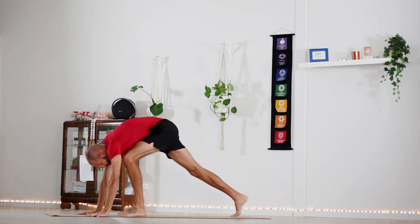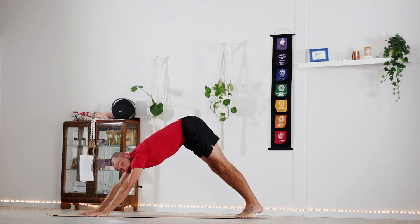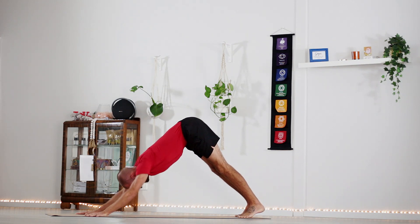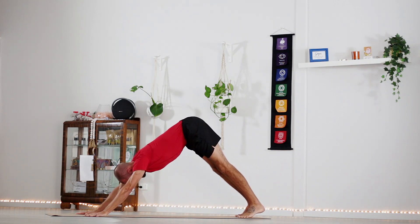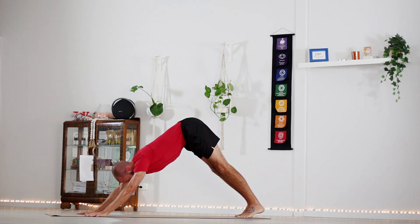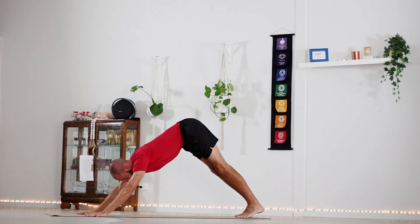Now you can either take your pause and break there, or we start round 2. Lower down — 1, 2, 3, 4, 5, 6, 7, 8, 9, 10.